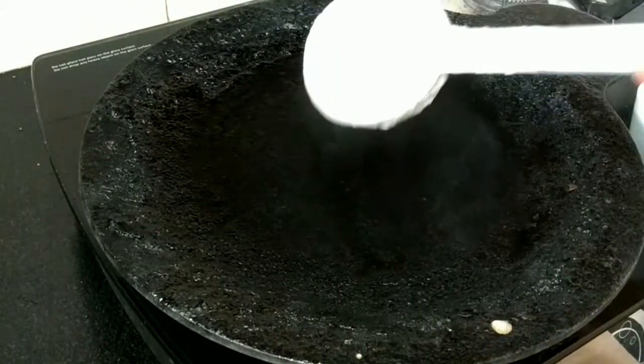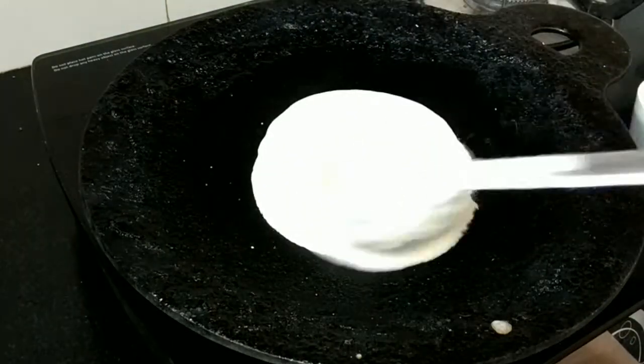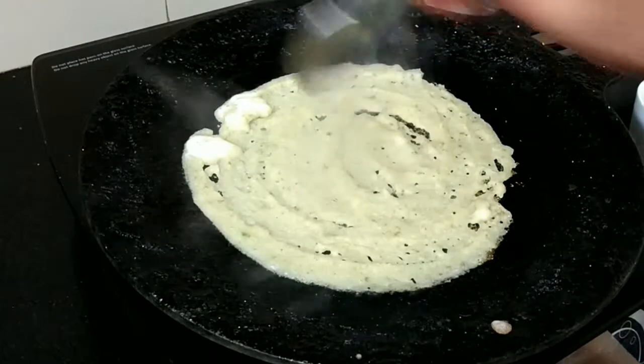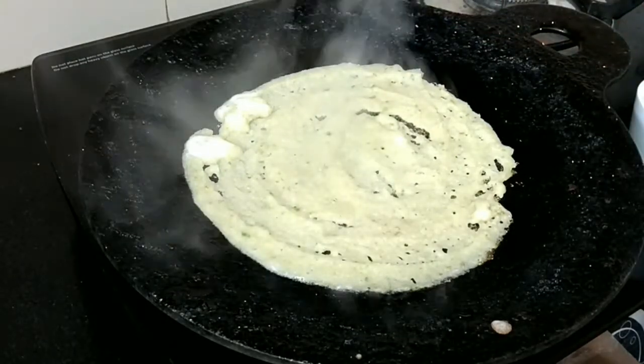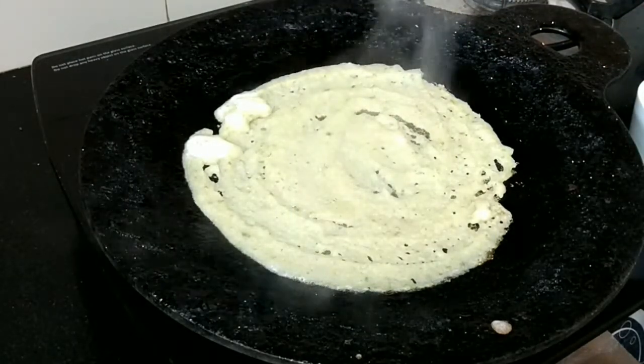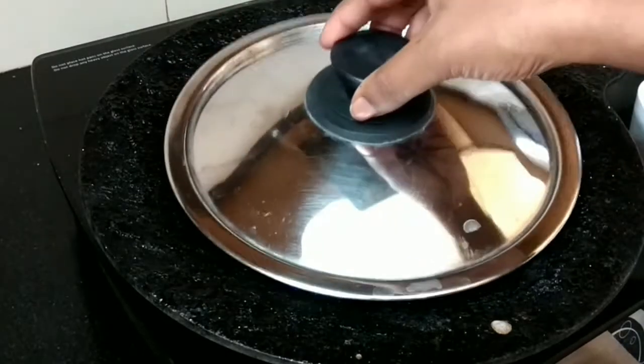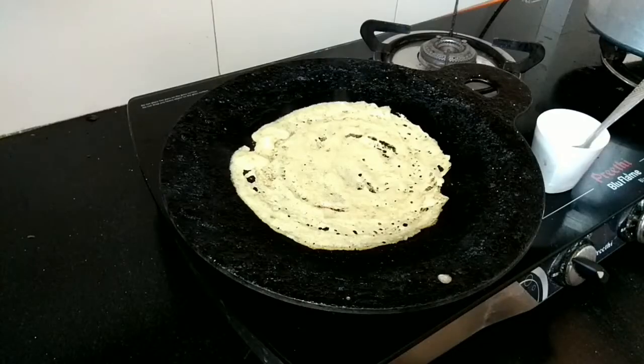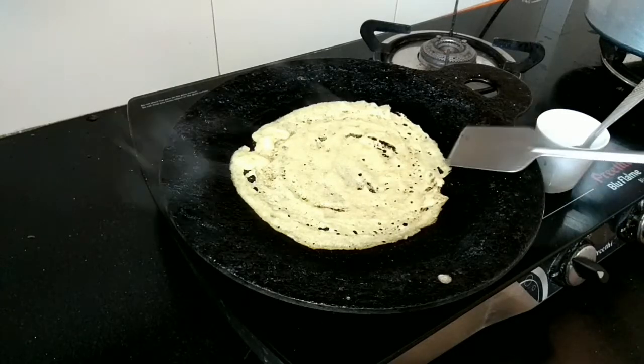Heat the dosa tawa and apply oil. Pour the dosa batter in a circular motion, apply oil, and close with a lid. Keep it on medium flame. You don't need to flip the dosa. Once done, the sides will come off easily.